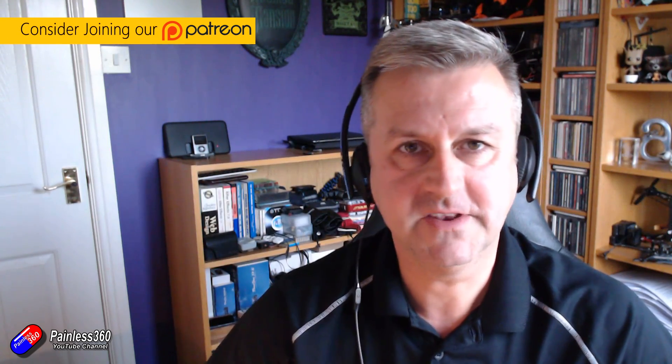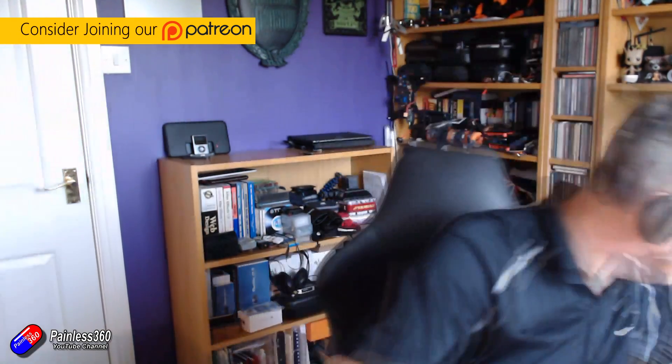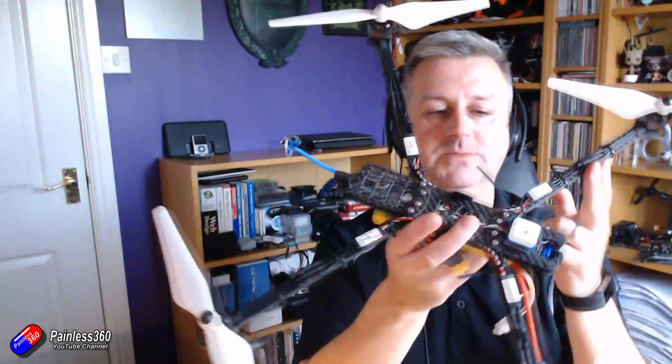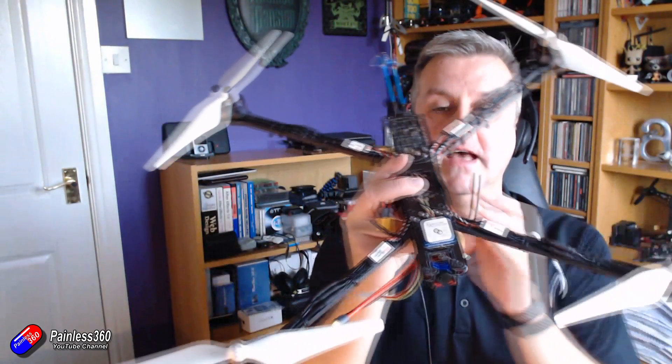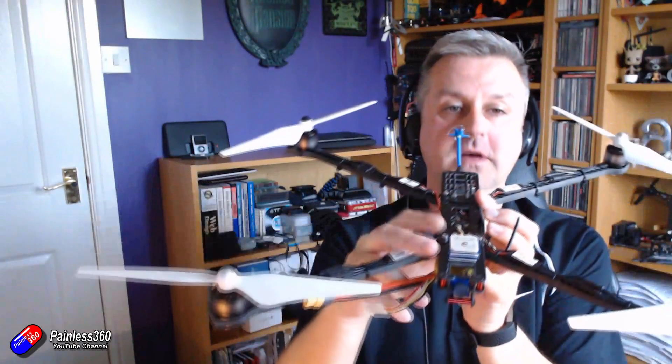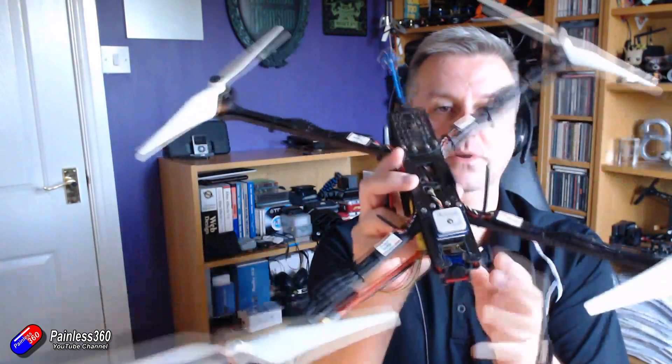Hello and welcome to the video. This is a quick video on the latest endurance quadcopter build. For those of you that have been following, you'll have seen me build this thing. This is a big quadcopter running DJI props and iNav with a little GPS and compass at the front.